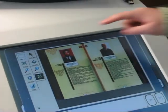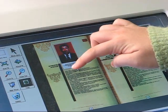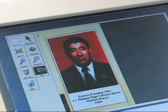To edit your scan, click on details. Let's try cropping. Select an area button and delineate the desired area. Finally, hit the crop button.